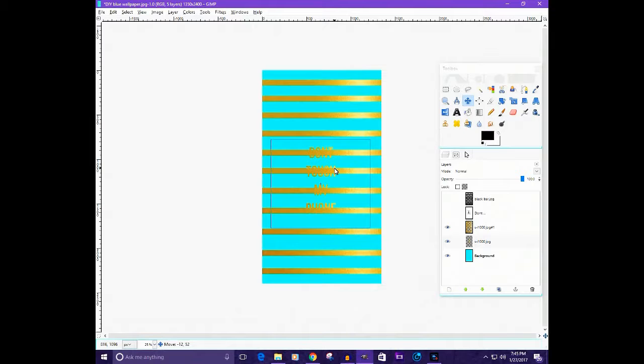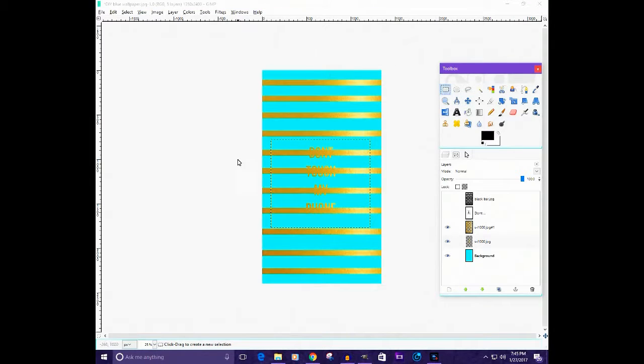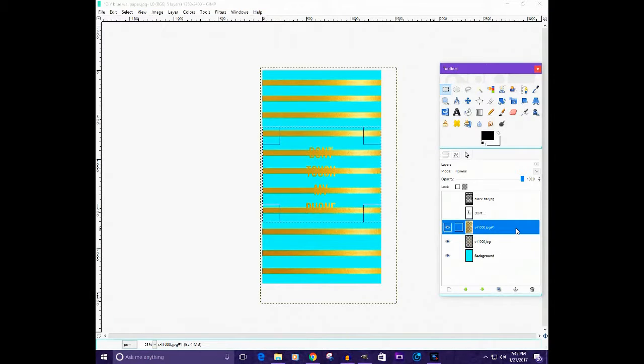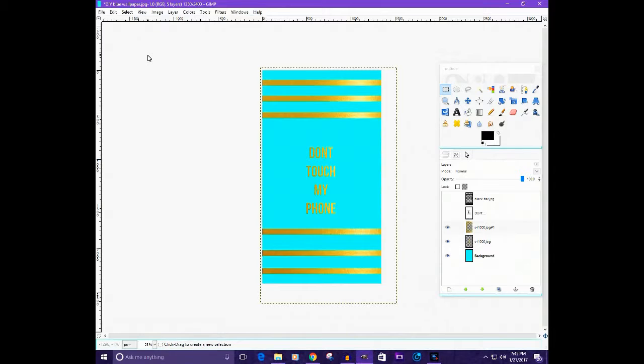Now we don't want the gold texture extending outside the bars, so erase around it using the selection tool. Select the stuff around the area and on that layer hit Delete, and there you go. I'm sorry this was really confusing but you get my point — just delete the parts of the gold texture that are outside the text or bars.